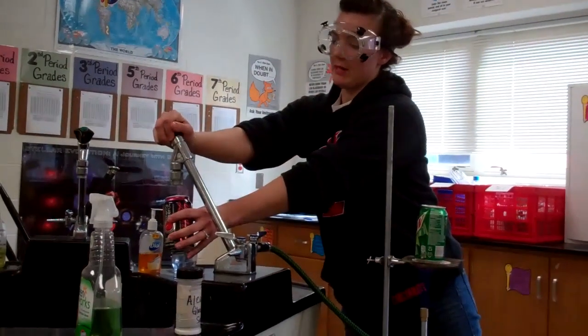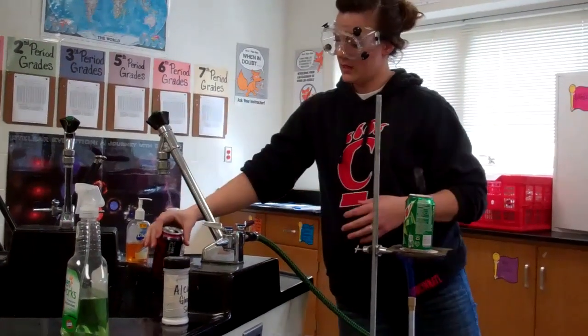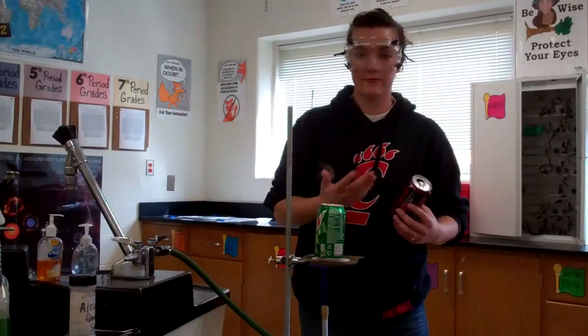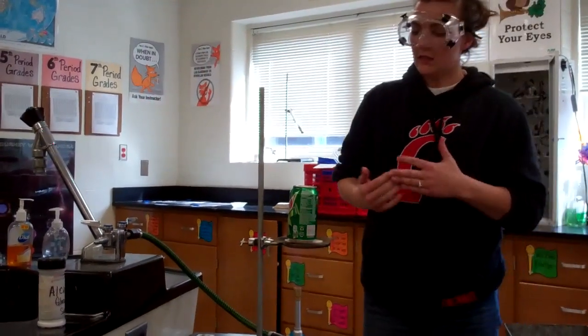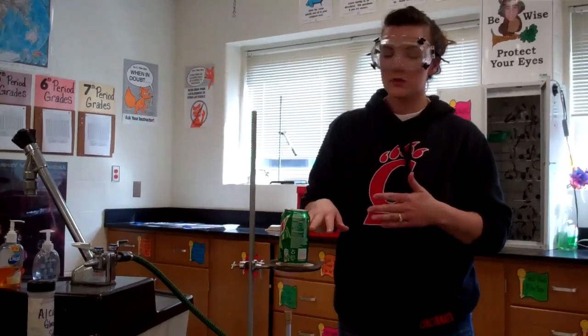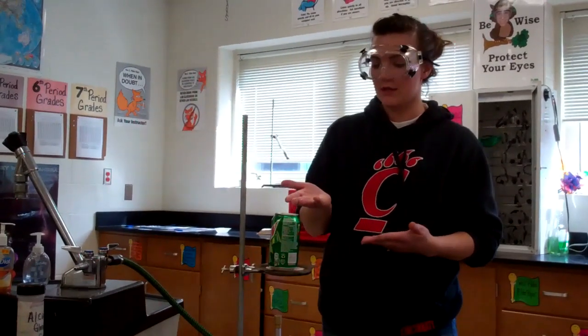You're going to put a small amount of water inside the can, and then set the can on the Bunsen burner apparatus and allow it to heat. For time's sake, I have already set one up and it has been heating. What we're doing is putting water inside the can and allowing it to boil so that the water vapor will push all of the air outside of the can.